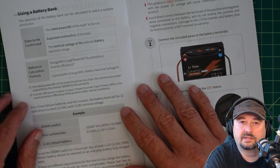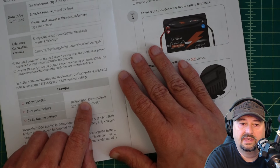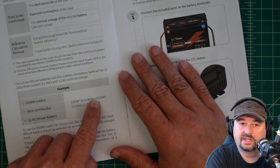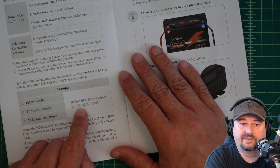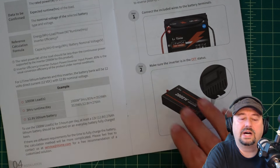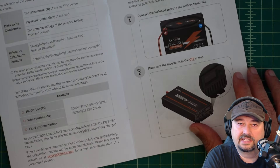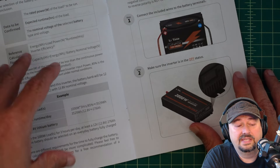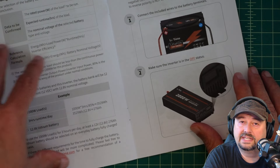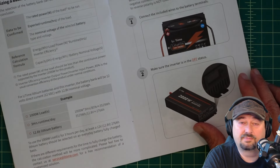The manual gives some information about sizing a battery bank, walking through formulas with an example. If you want to run something that takes 1,000 watts for three hours a day, you're looking at about 3,529 watt hours, divide that by 12.8 volts and you need 276 watt hours. This is pretty handy because a lot of times where I see people have problems is that their inverter isn't sized for the amount of watts they need, or their batteries are woefully undersized. Understanding how this works is pretty important.